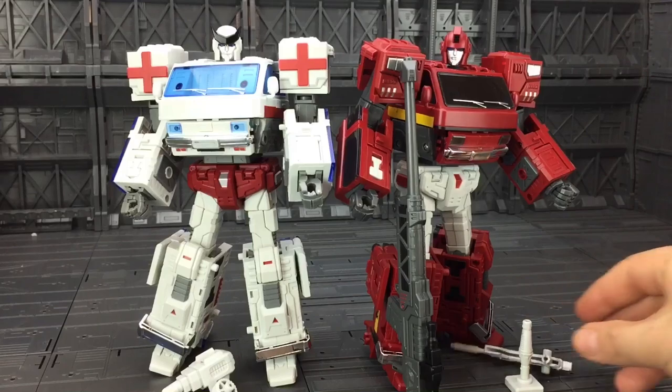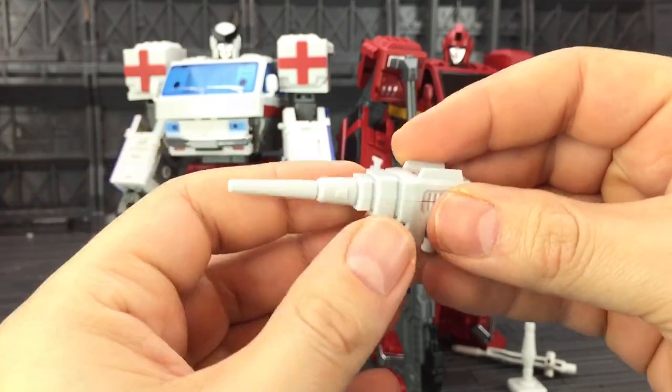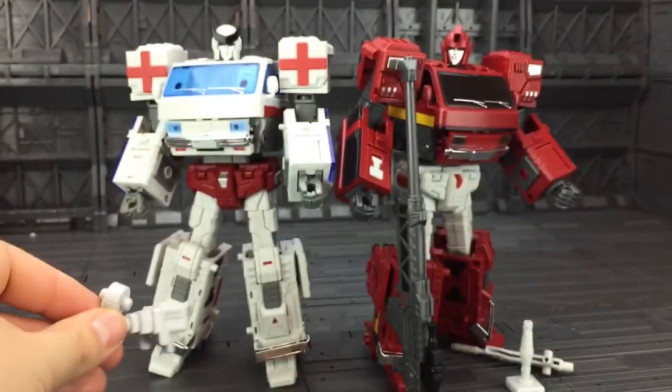Ratchet, aka Medic, comes with very G1-esque weapons as well — really solid, just a very basic look to them but effective nonetheless.